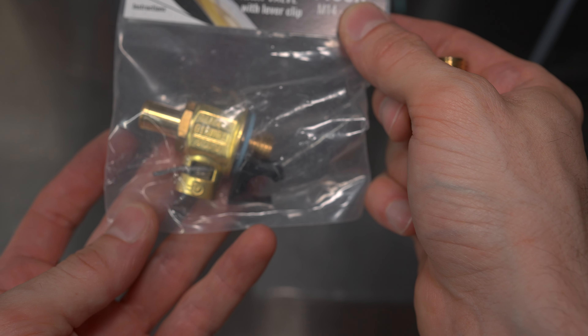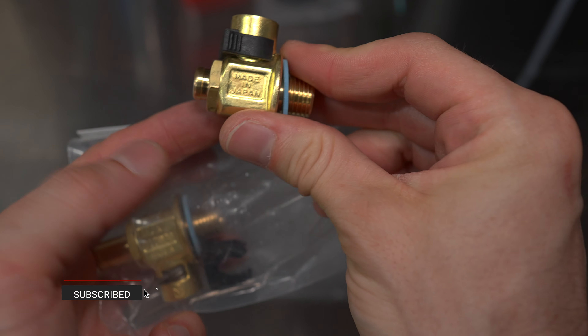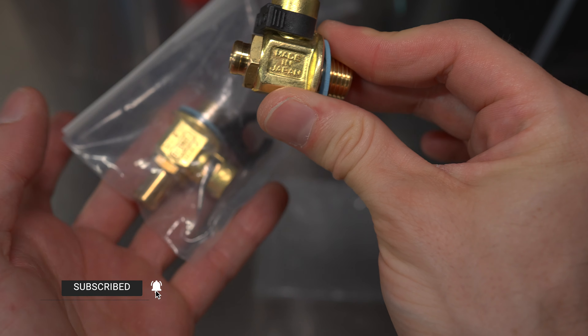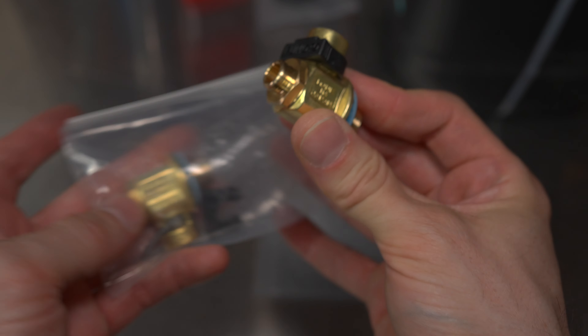I've got two here: the F106N and the F106S. The difference is the shorter nipple on the F106S. I'm going to put this one on the Lancer because it's lower to the ground and I don't have any trouble accessing it.